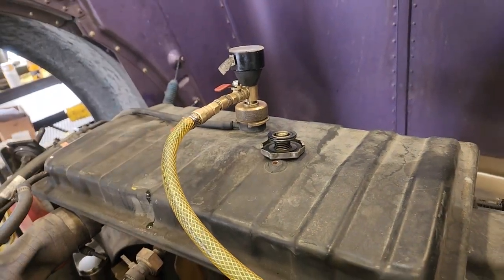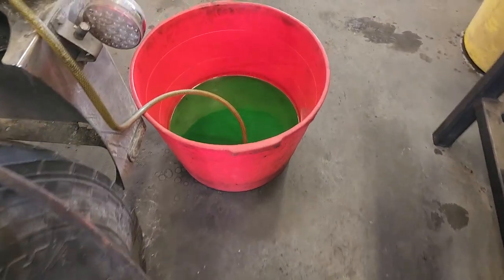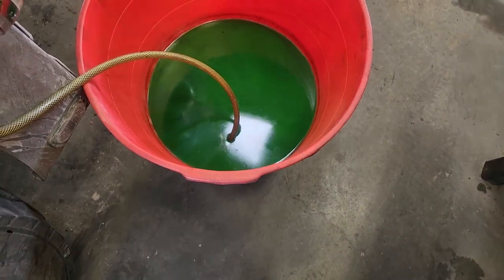What we're doing here is using an airlift to vacuum fill the cooling system. It's really the best way to do it — it gets rid of air pockets. You can't overfill it this way, you can't spill any, and you can do other stuff while the cooling system fills.